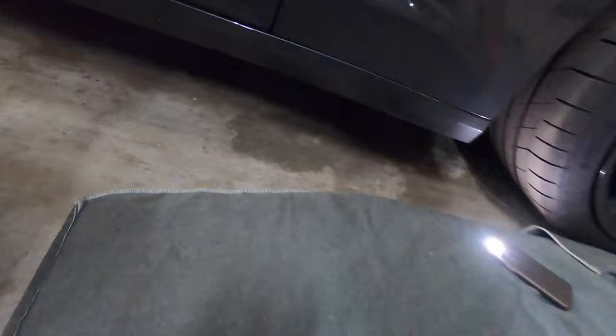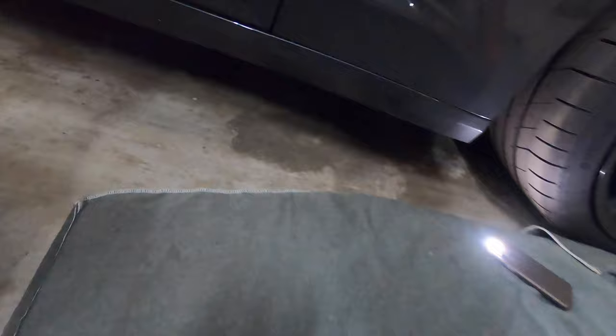Here's the puck — let's get it underneath the car. I've got my phone light in here for you guys. I cut my slits kind of small so it just sticks on there, then you put the lift pad right over it and jack it up.